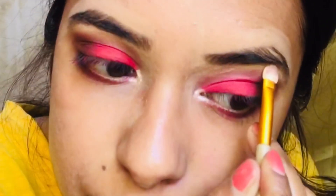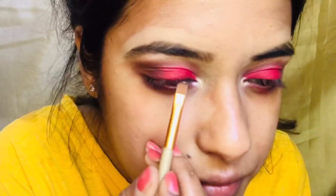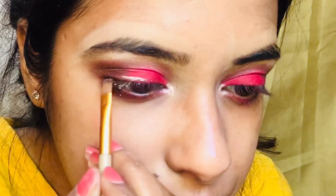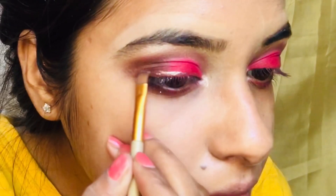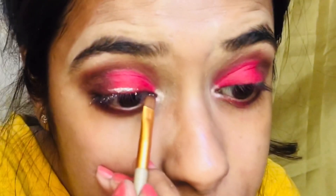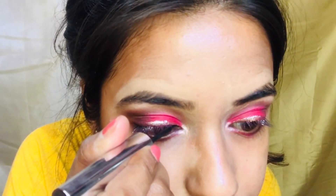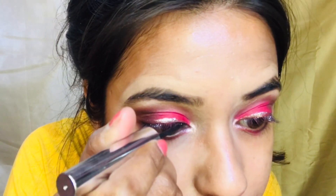After this I am taking Swiss Beauty liquid eyeshadow with my eyeliner brush and applying it on my upper lash line. This time I am applying a simple liner because I already applied the Swiss Beauty eyeshadow.